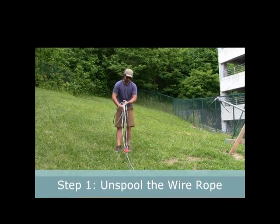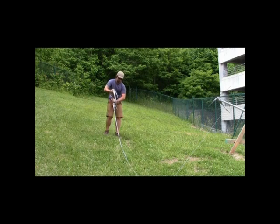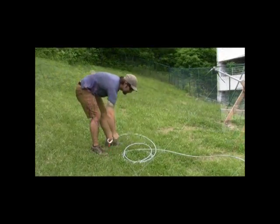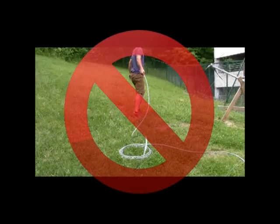Step 1: Unspool the wire rope. The correct way to unroll the wire rope is to roll it out onto the ground using a hand-over-hand motion as seen here. Do not unroll the wire rope from the side of the roll, as this twists the rope causing possible kinking as well as a reduction in pulling strength.